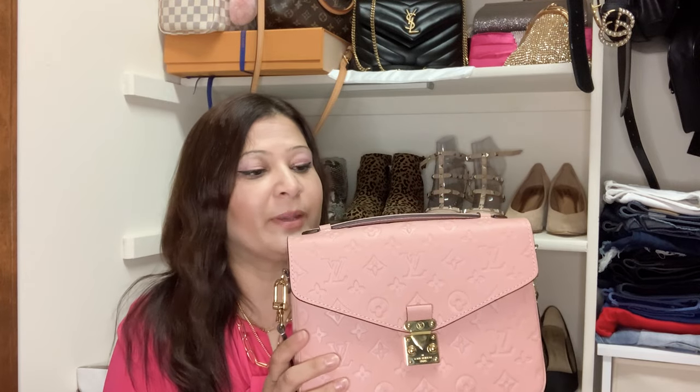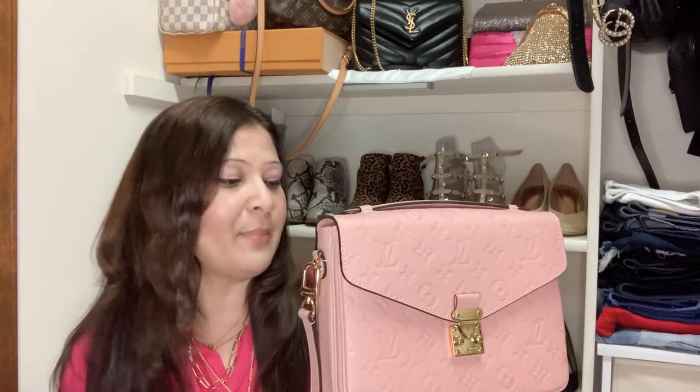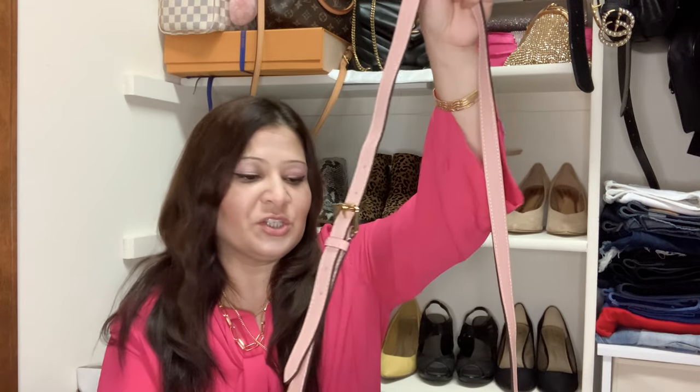So this is the Louis Vuitton Pochette Metis in embossed leather. It's about 9.5 inches in width and 8 inches in height. The strap is about 19 to 20 inches long, and it's adjustable and removable.